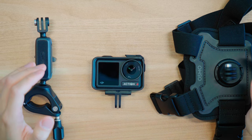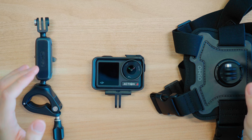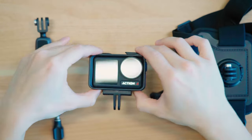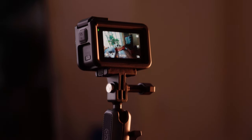Hey everyone, it's Aki here. Today I'm going to help you decide which bike mounting option is best for you. I've got the DJI Action 4 camera here with me, along with two mounting accessories — the handlebar mount as well as the chest mount.